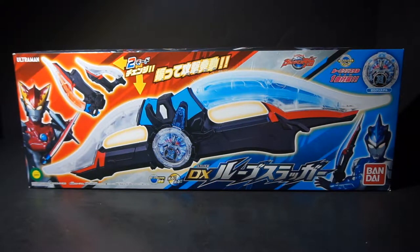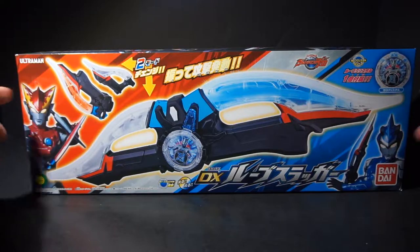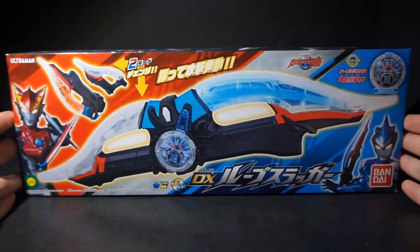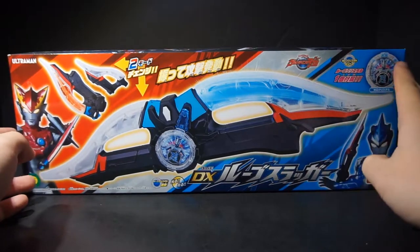Hello people, this is Power here with the review of the Ultraman Rube DX Rube Slugger. This is the primary weapon that both Rosso and Blue use, and that they gain in episode 3. The Slugger has been a long tradition of Ultraman 7.